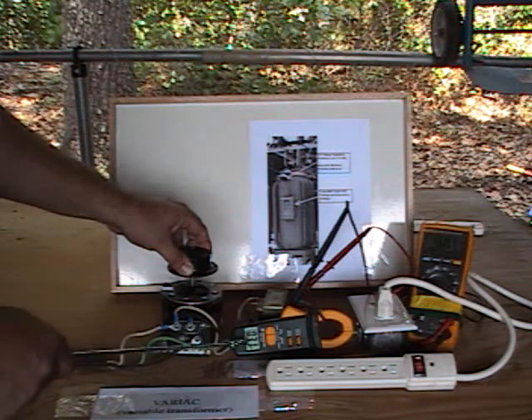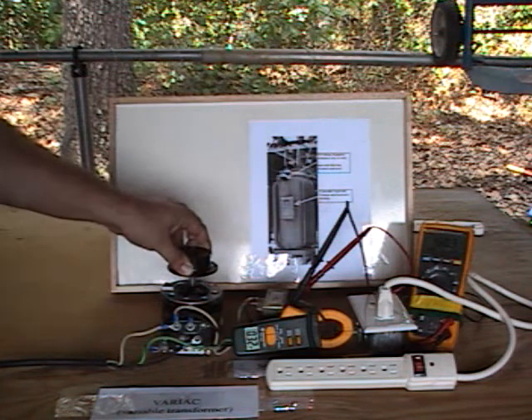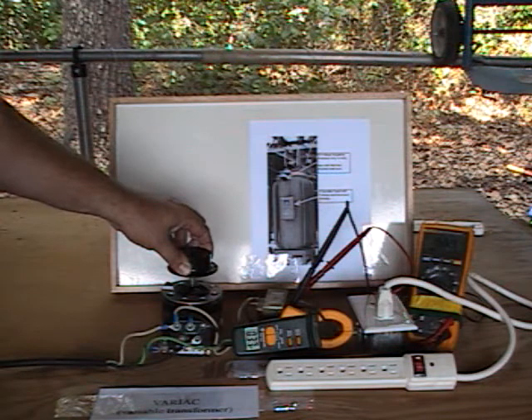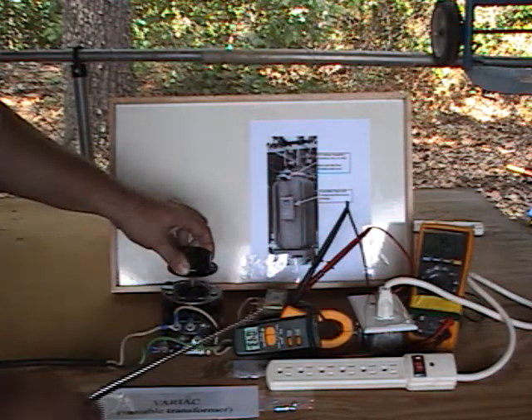As you'll notice, the amperage went up a little bit with the voltages at 160 volts. We will continue to increase these. Notice the amperage and the current and the voltage.